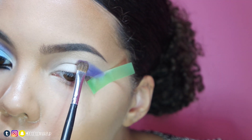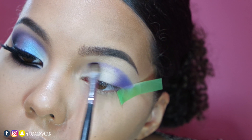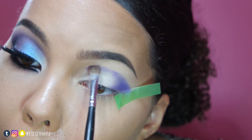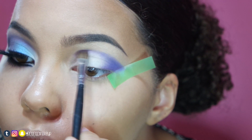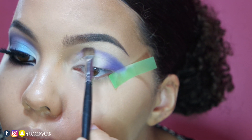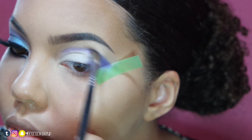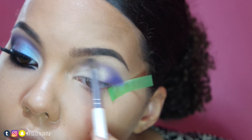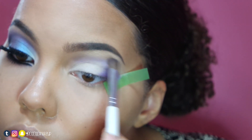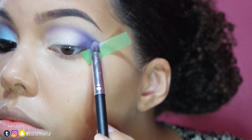This line doesn't have to be super perfect because I'll be fixing it later with a small fluffy brush. I'm going to blend up the line. Next, I'll blend this dark purple shadow in the V and also into the line of my crease.